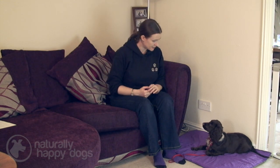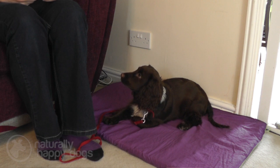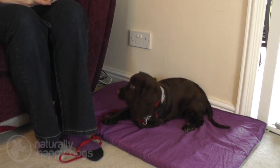She's actually settled into this pretty well, so I can start to introduce the command. I'm going to use 'settle' for her — I want her to lie down next to me and just relax into that position. Wait until they're in a calm and relaxed state in that position, say 'settle,' and just start to pair the command with what they're doing.